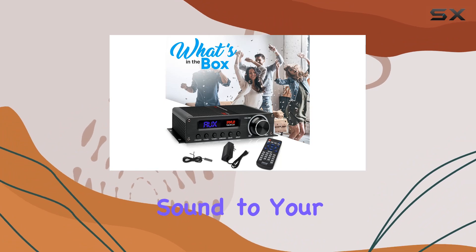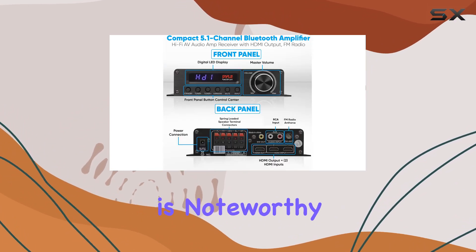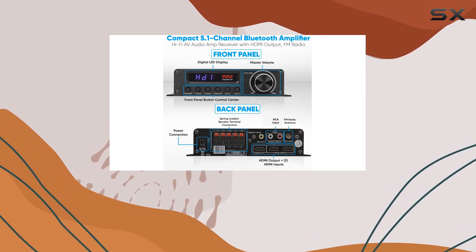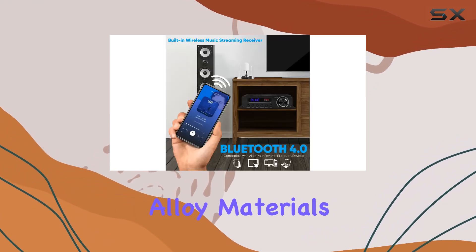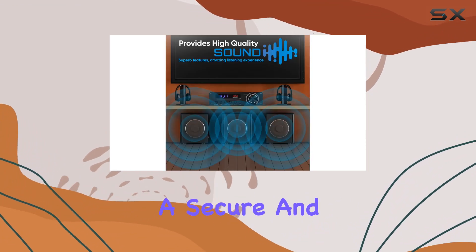The construction of the PFA 560 BT is noteworthy, with a lightweight and compact design incorporating metal and aluminum alloy materials. The spring-loaded speaker terminal connectors ensure a secure and efficient connection with your speaker setup.